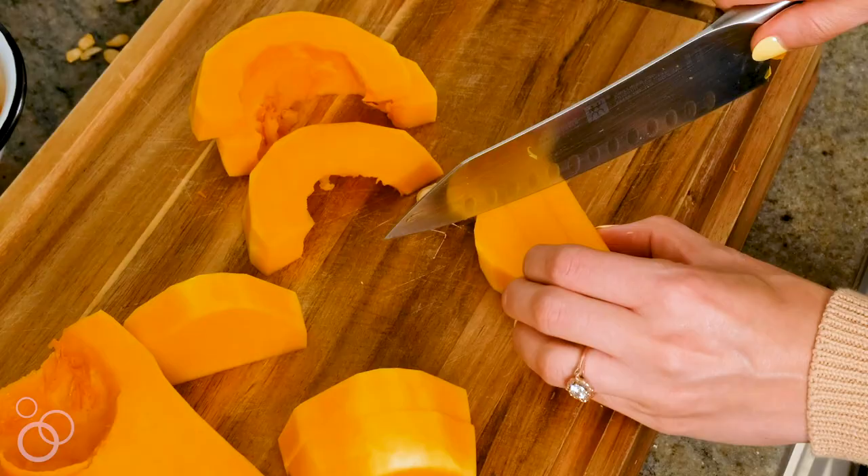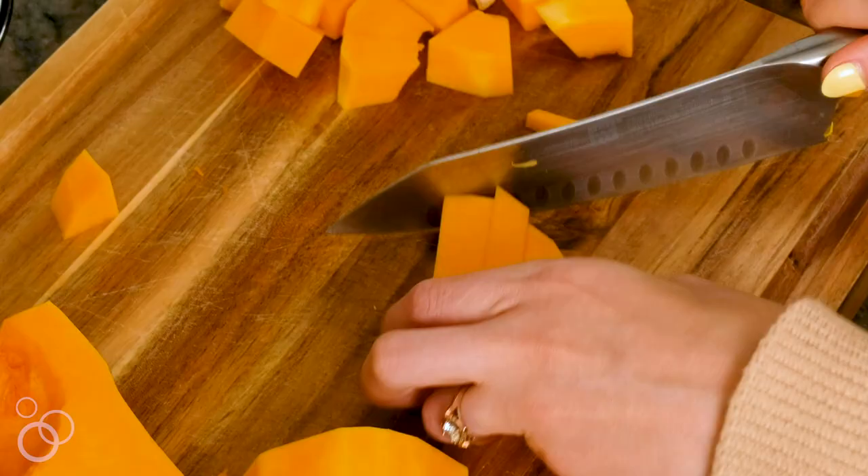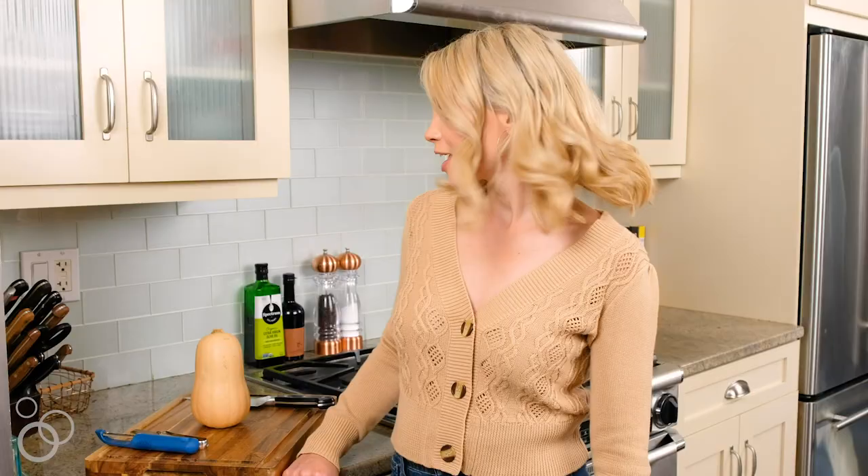One of my favorite things to make in the fall and winter months is butternut squash — it's so cozy and wonderful and perfect in a wide range of dishes, everything from soups to enchiladas. So today I'm going to show you my tips and tricks on how to peel and cut a butternut squash.